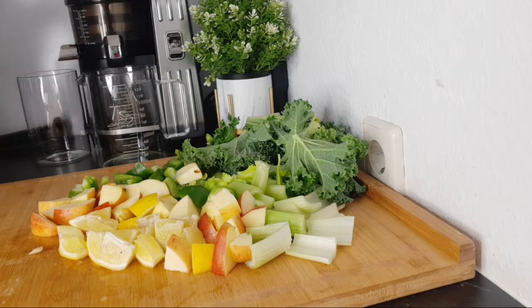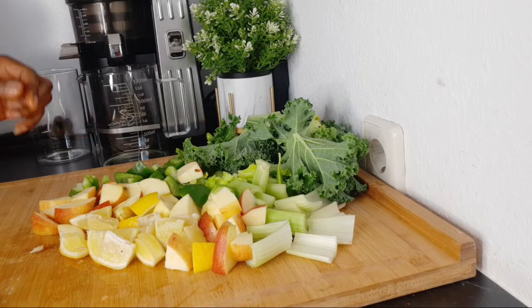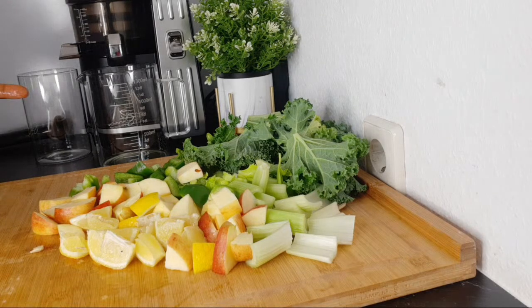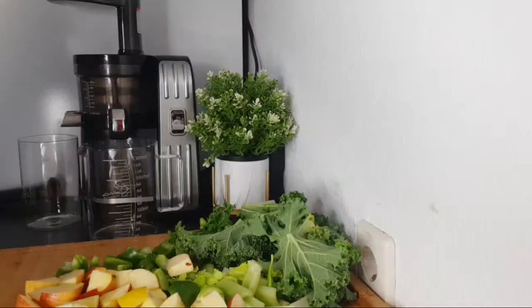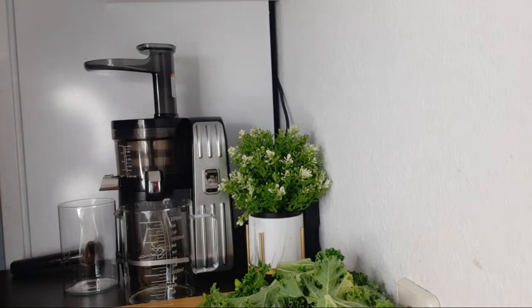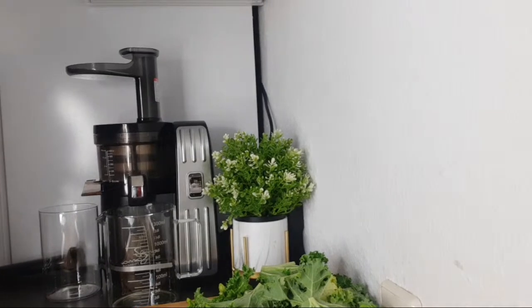This is everything we're going to juice. Keep watching — you'll see the quantity of juice we get from these amazing ingredients that will help clean the eyes and get rid of eye issues like itchy eyes and blurred vision. I'm using my juicer. If you want to get a juicer like this, go to the description box — I've added some juicer links where you can order one.